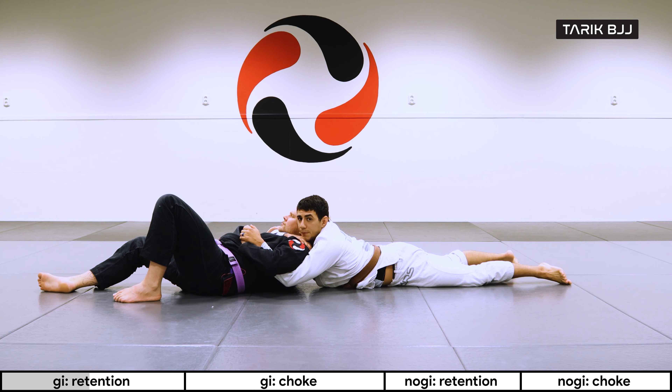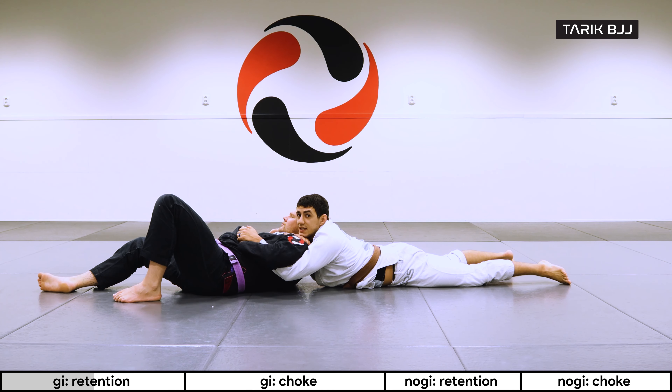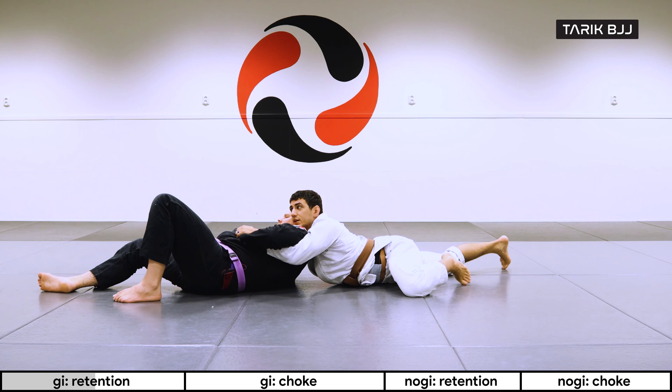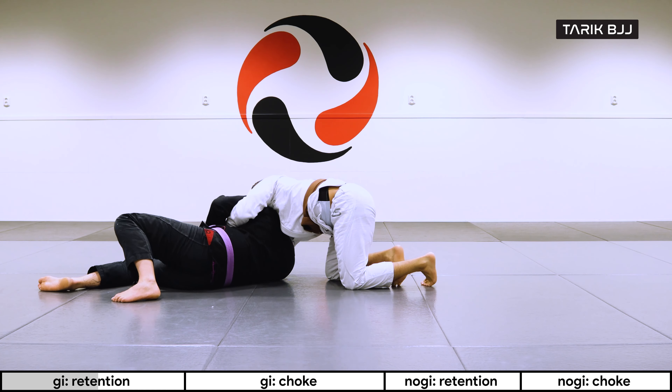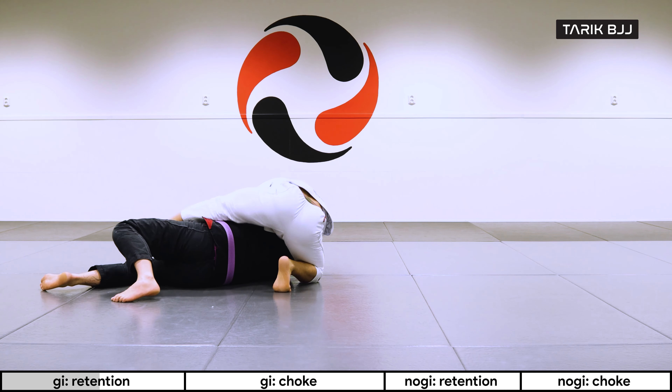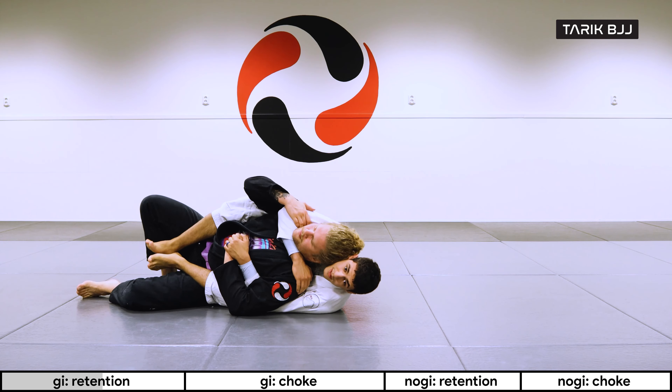Now I want to come up. When I'm coming up I'm always trying to look over to the side where I have my arm around his head. I'm going to walk with my knees here, and now I can throw my first hook in.